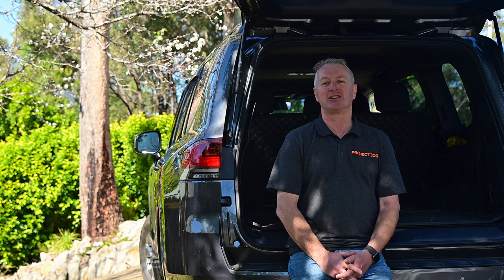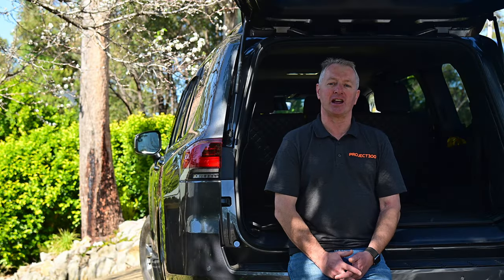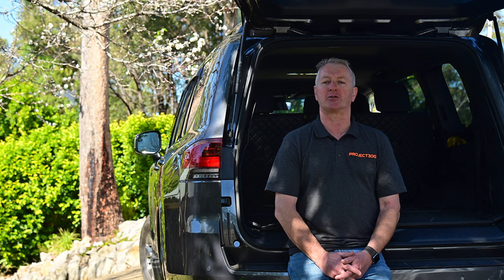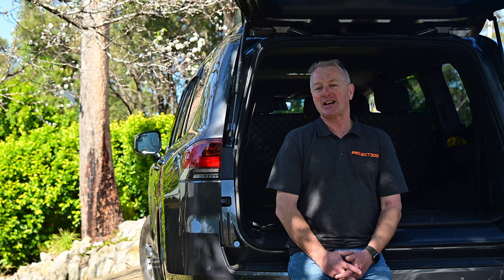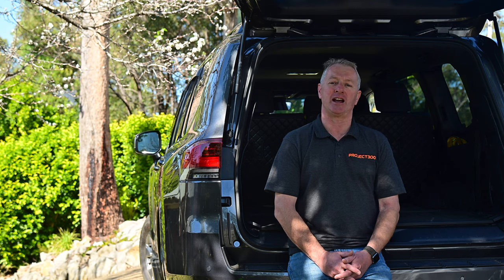So let's take a look at the results. Here is the brightness from the standard load area light, and here is the massive increase coming from the tailgate light, with no change in camera settings. As you can see, it's a massive improvement, not just in the load area itself, but also to the ground behind the car. Check out the Project 300 website for steps and photos of the process, plus plenty more information on other Land Cruiser 300 accessories and maintenance. See you next time.